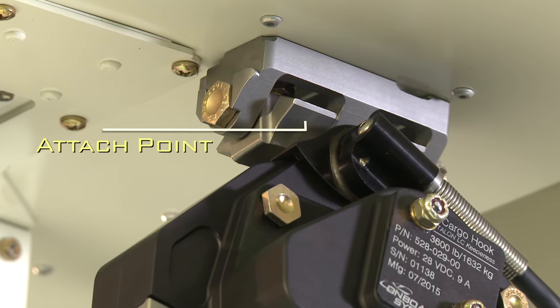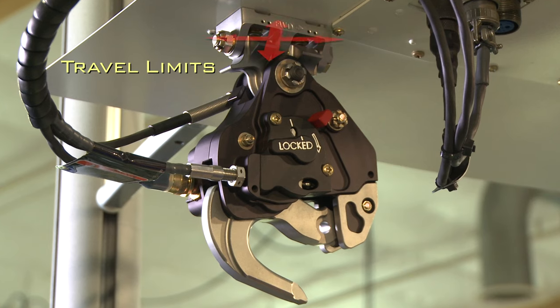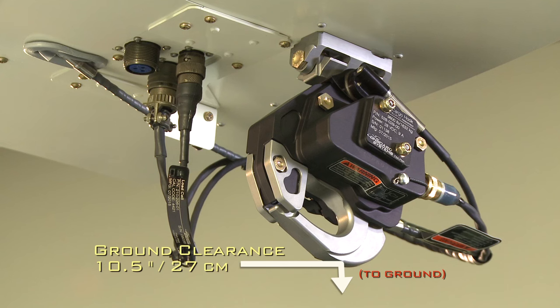The attach point has a rugged quadruple shear joint that's been specifically designed to hold up well to the additional stress from higher torsion missions. Built-in travel limits keep the hook from striking the airframe and relieve strain on the hook and control cables, which significantly improves airframe and hook protection. Best of all, the ground clearance is 10.5 inches, or 27 centimeters, which is the best available for this aircraft.